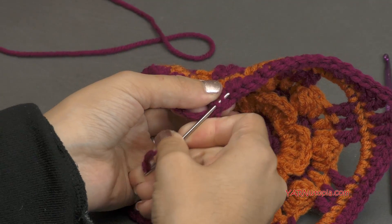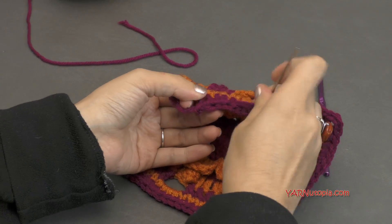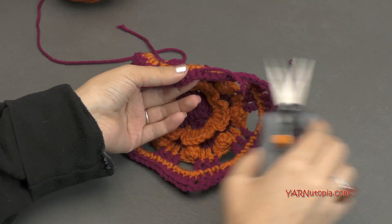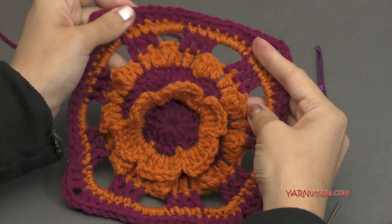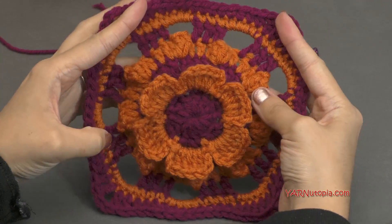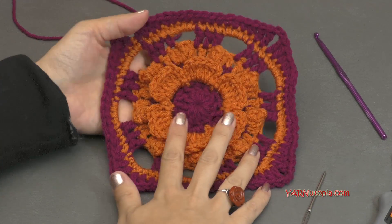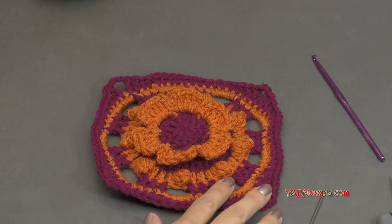But there it is — number 291 granny square, finished! Make sure to share your photos on the Facebook and Instagram, let me know what you thought of today's square. I'd love to see what colors you came up with to make this Wildflower Days granny square. Make sure to check out that written pattern that's linked in the description of this video. Also check out the Instagram and Facebook and hashtag 365 days of granny squares when you share your photo. Enjoy your square today, have a great rest of your day — as always, happy hooking!